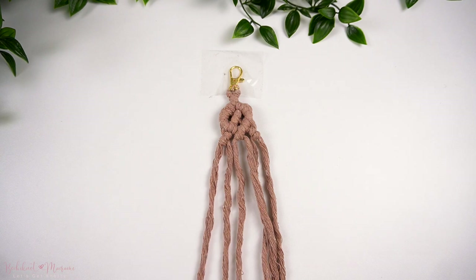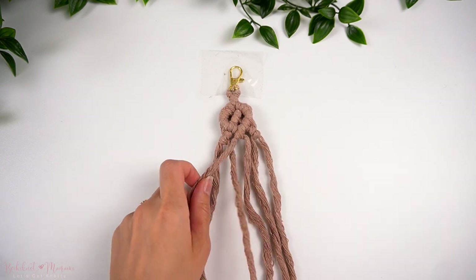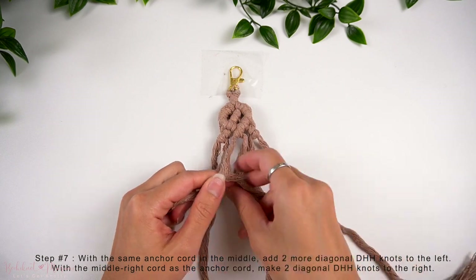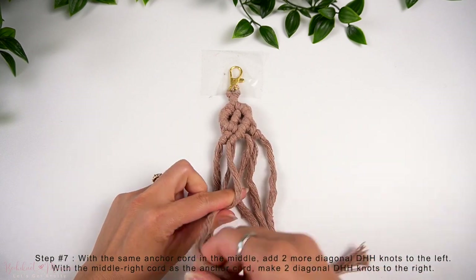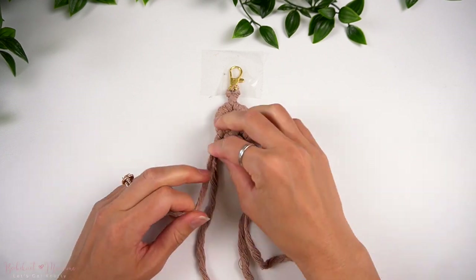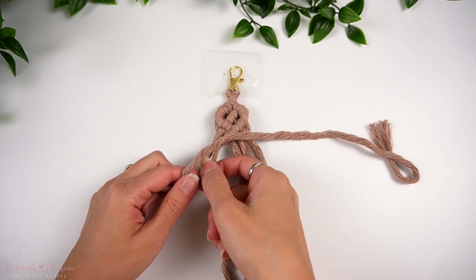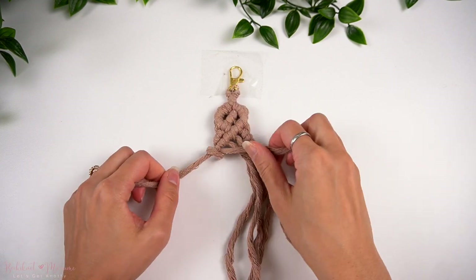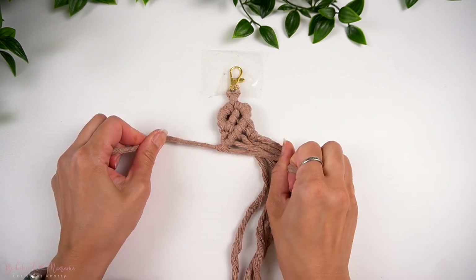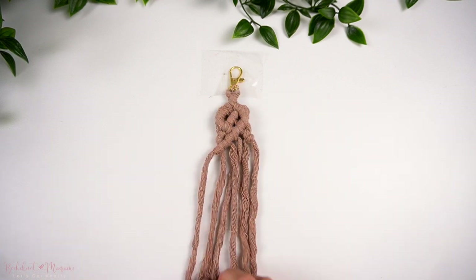Because we started off our first diamond with reverse lark's head plus half-hitch knots, to start our second and third diamonds, they're going to be slightly different. We're going to take the anchor cord we have at the bottom from the first diamond and make another diagonal double half-hitch knot to the left, then take the far left cord and make one more over to the left. After that, take the middle right cord as an anchor cord and make two diagonal double half-hitch knots over to the right.